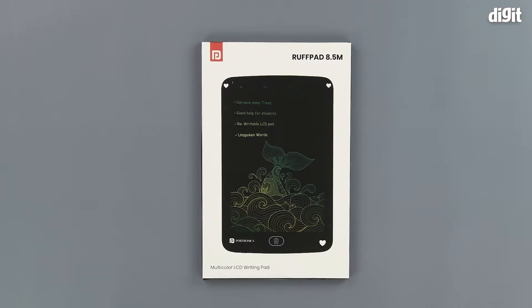Hello and welcome to Digit. In this video, we will be unboxing the Portronics Ruffpad 8.5M. This is what is known as an electronic slate and can be used to write instead of pieces of paper.